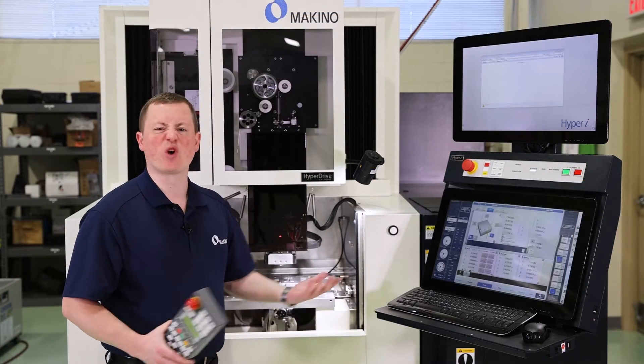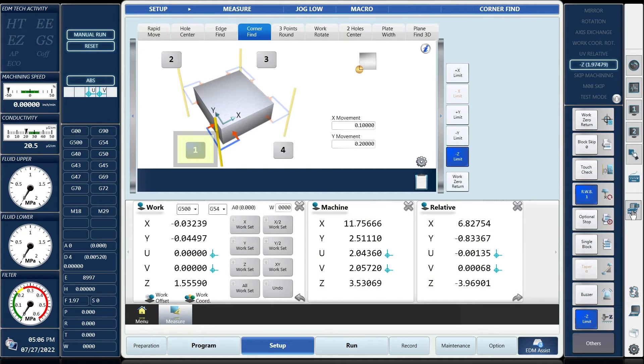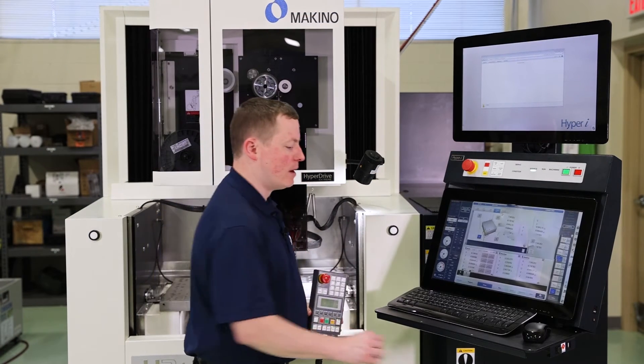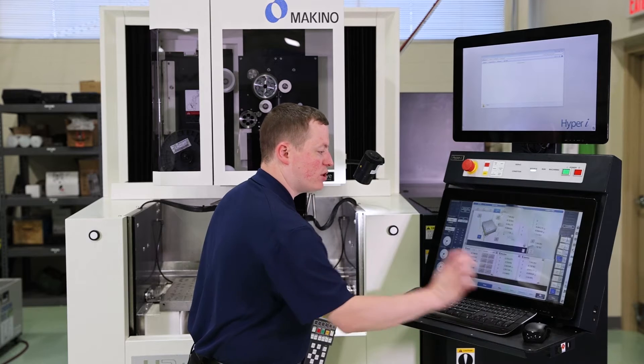Now we're going to do the same thing but with a corner find instead of an edge find. I'm going to click on the corner find tab and we're going to pick up this corner here — that correlates to the one on the screen. I'm going to change my movement values; they're both at 500 thou right now. I'm going to change the X movement to 100 thou and Y to 200 thousandths.